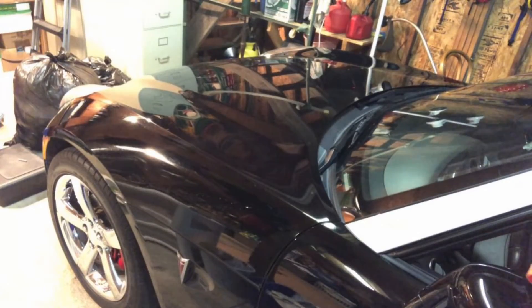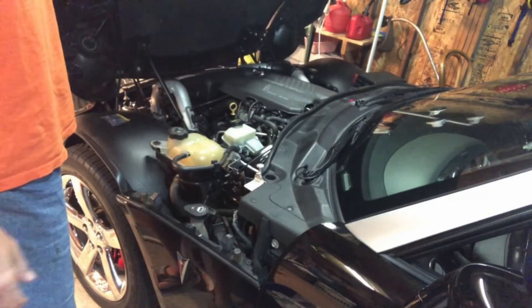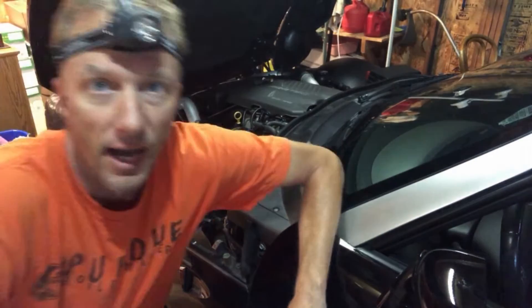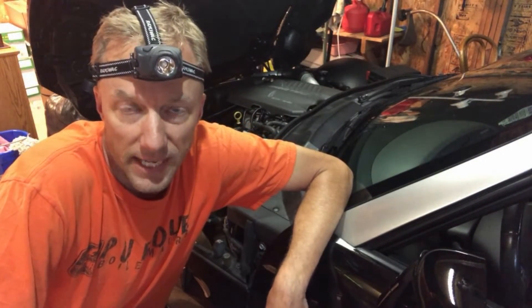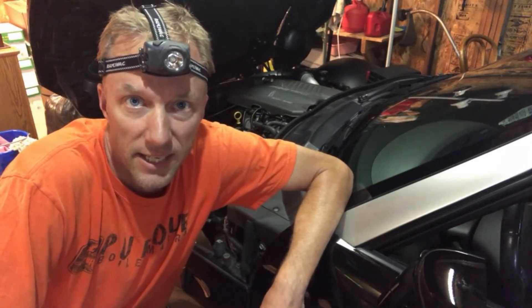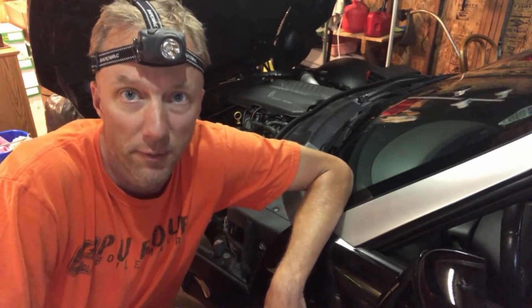I've found a trick to install these much easier and I'm excited to show it to you today, so let's get started. Unfortunately it's raining in Indiana today so we don't have bright natural light outside — we have to do the repair inside, so I've dug out my headband flashlight to help us see what we're doing.